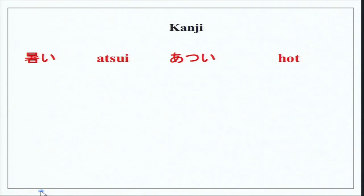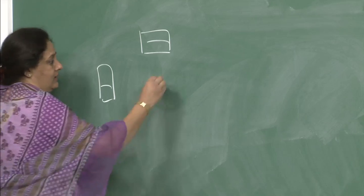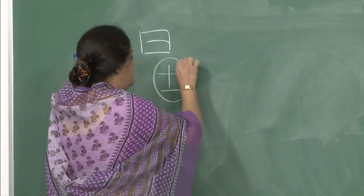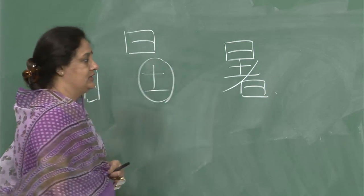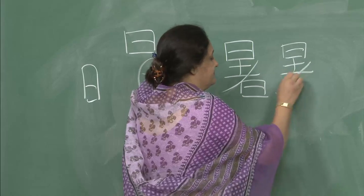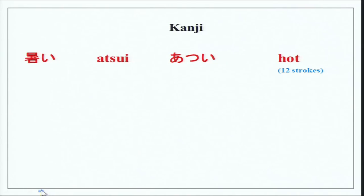Now we do kanji. These characters you have done earlier. The character for atsui is made from two nichi characters plus a doyobi (tsuchi — soil) character, cut in between — 12 strokes in total: 1, 2, 3, 4, 5, 6, 7, 8, 9, 10, 11, 12.